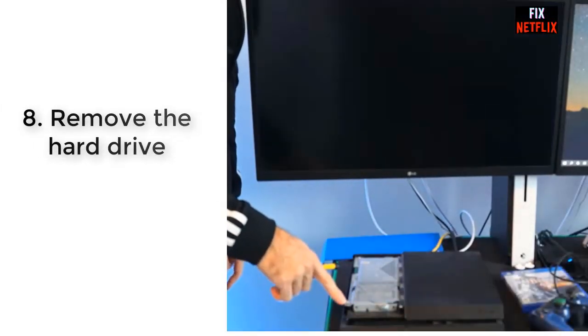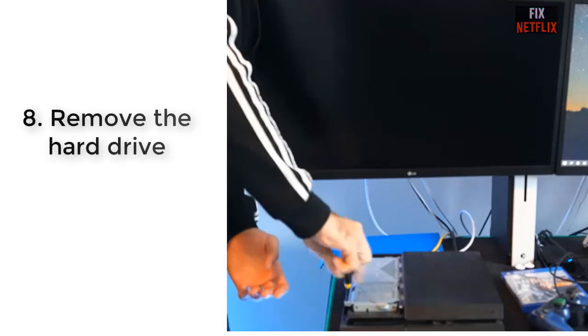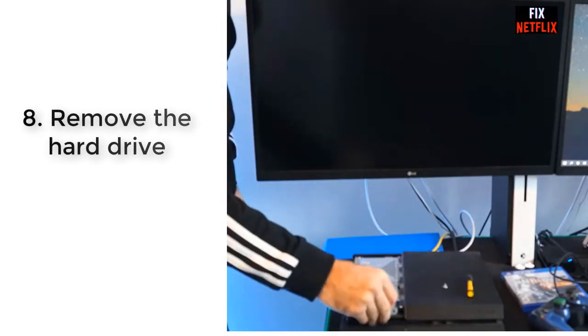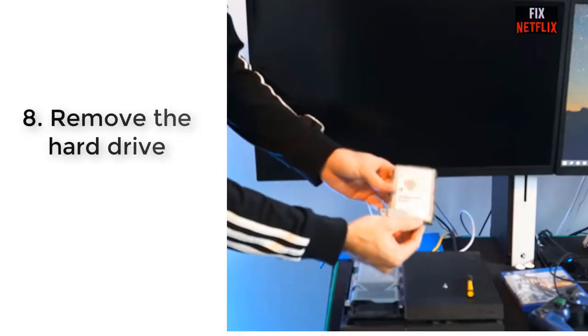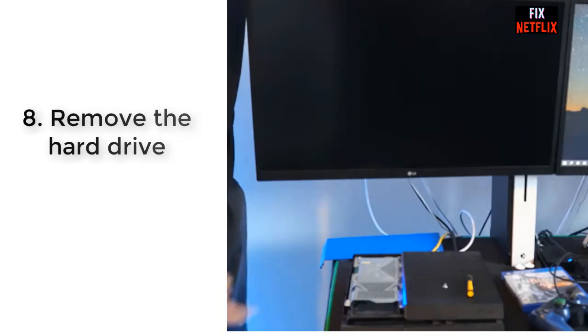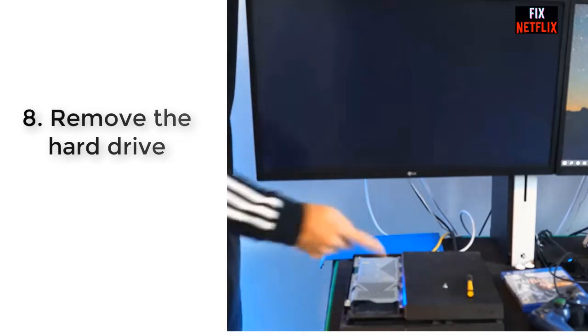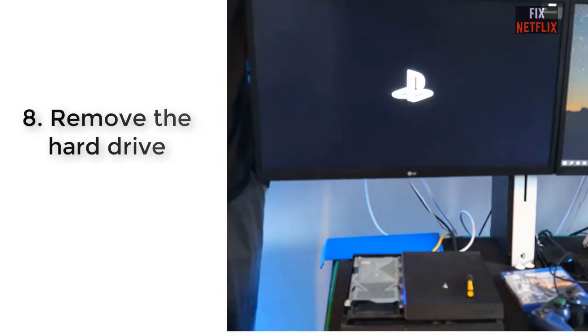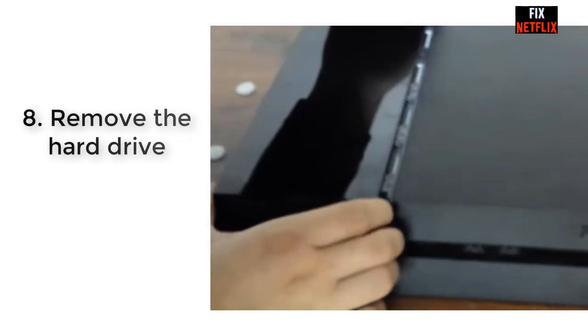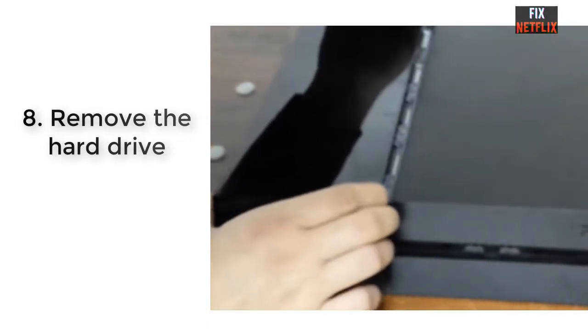Step 8: Remove the hard drive. Removing your hard drive and then trying to turn the PS4 on can help you pinpoint if your drive is the issue. To remove it, first make sure your device is powered off, then press into the area where the LED light appears on the top of your PS4, pulling to the left side to pop off the plastic covering.